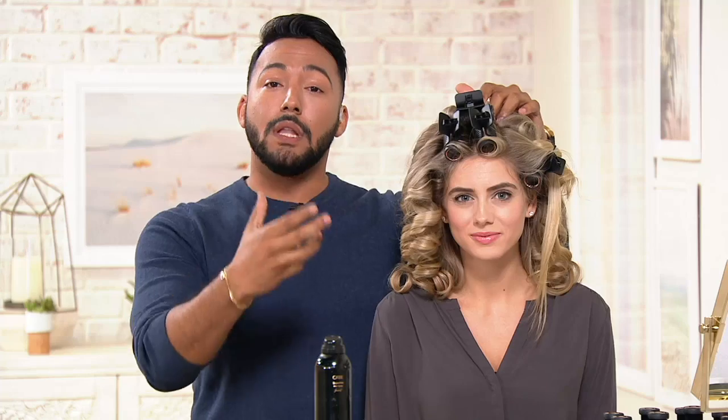You can get it so easily with hot rollers. You might have tried your mother's hot rollers, your grandmother's hot rollers. They were popular for a reason, because they give you volume, they give you lift.